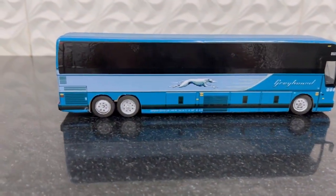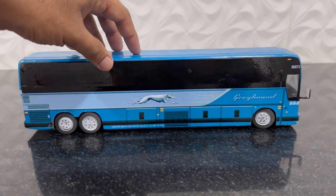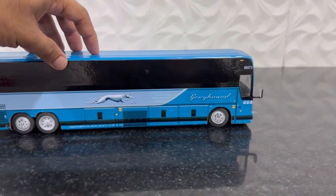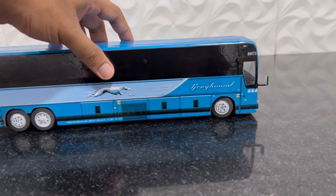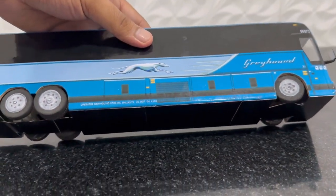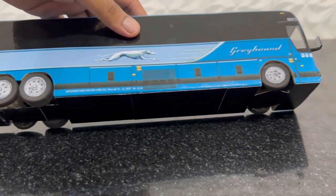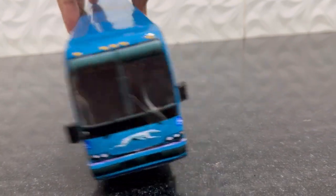You cannot see any interior detailing of the passenger area of the bus. Actually, in the original one also it is completely tinted, so it's not a problem. The front side driver area details are there, and under the bus you cannot see any detailing.